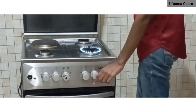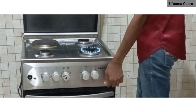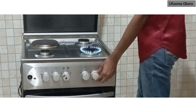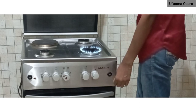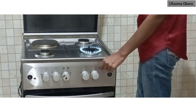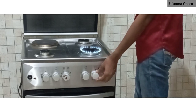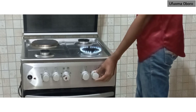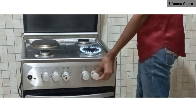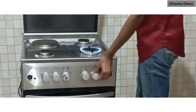To reduce the flame, you just move it further left and take it down. That is the lowest. If you're pushing up gradually, you are increasing the flame. That's how to operate the first burner. Again, if you want to reduce the flame, there are different stages.